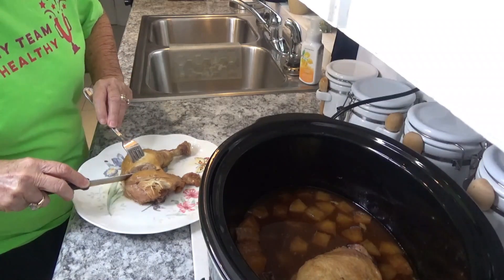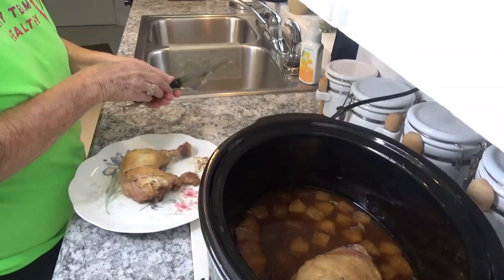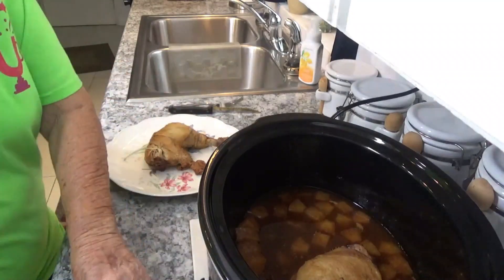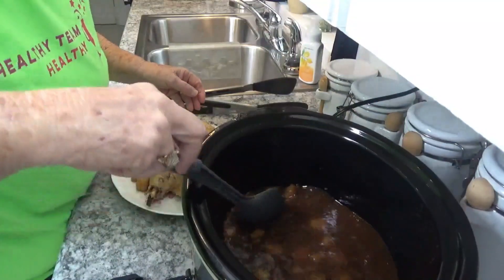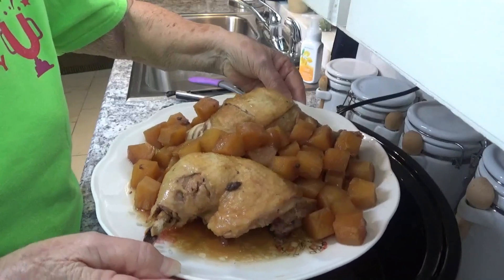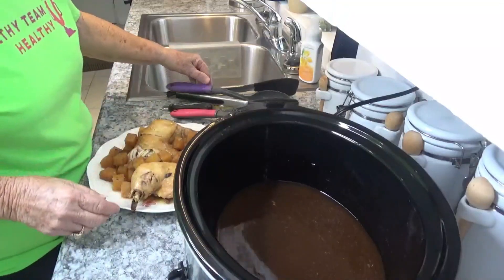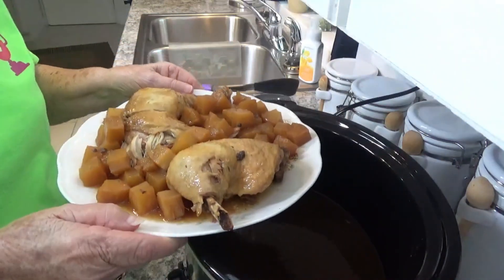It is definitely done. We're going to take it out of the crock pot — if you're not ready to eat, you can leave it in the crock pot. There are two chicken thighs and the pineapple.